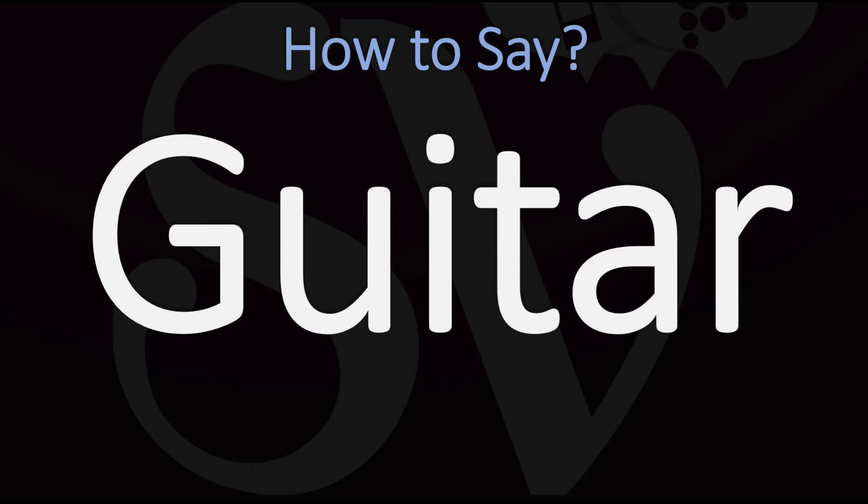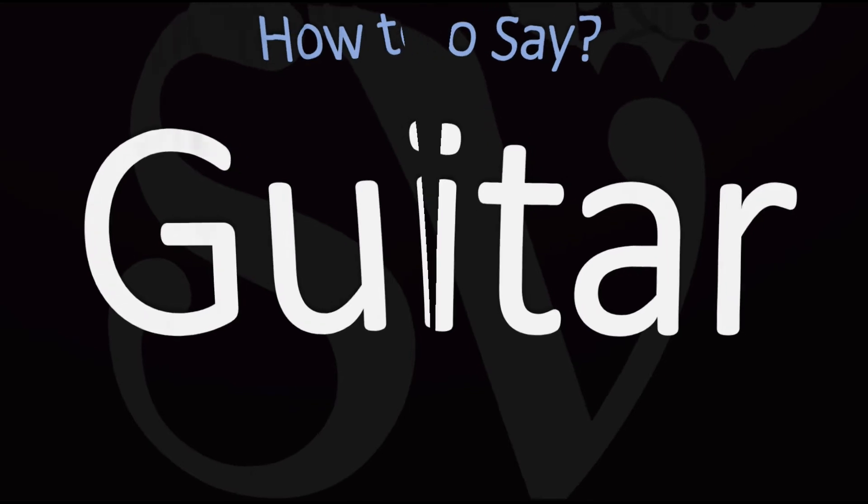Guitar. You do want to stress the second syllable, the 'tar' syllable. Guitar.